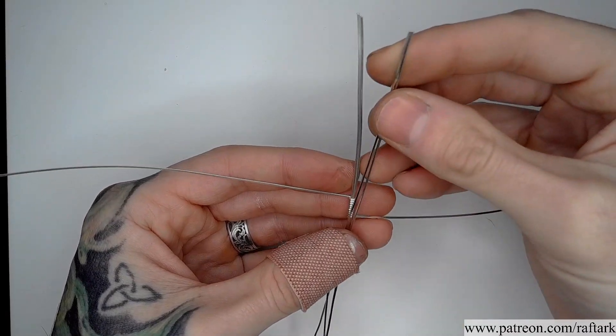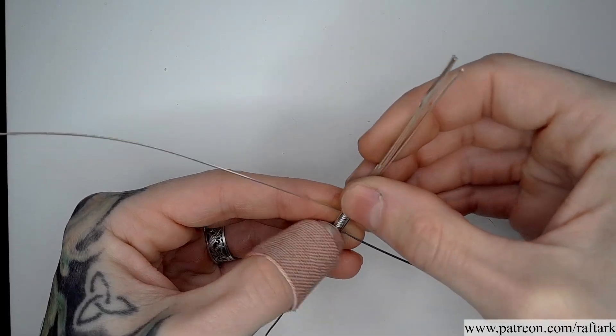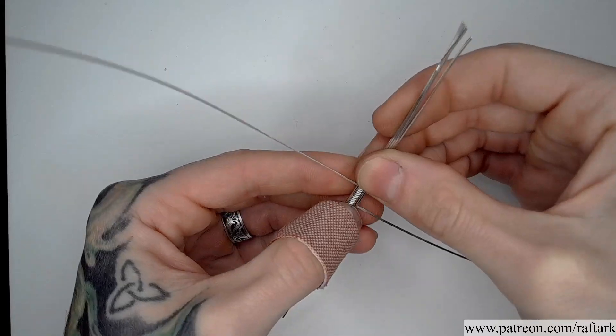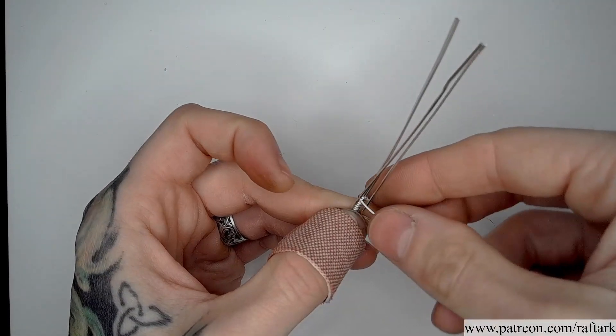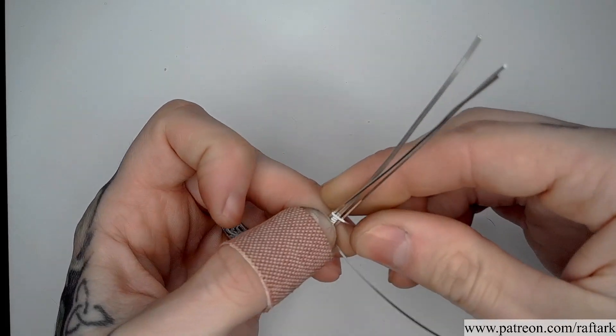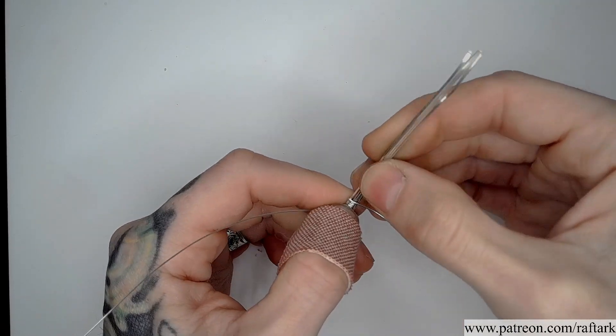Taking our half round, we're going to pass them around all four squares three times.